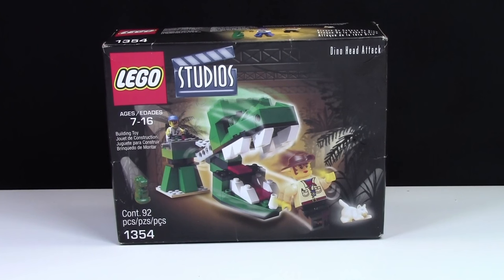Hey everybody, BrickLover18 here and today I'm going to unbox set number 1354, this LEGO Studios Dino Head Attack.